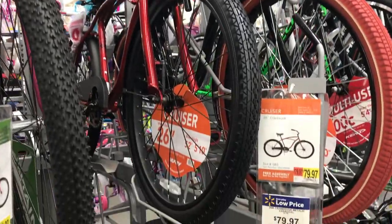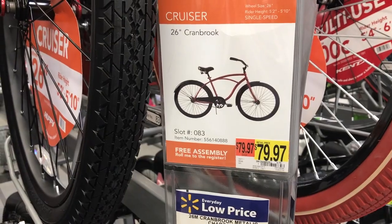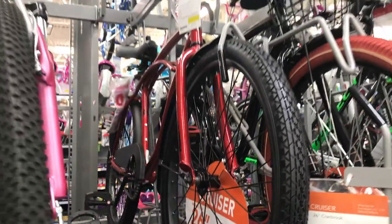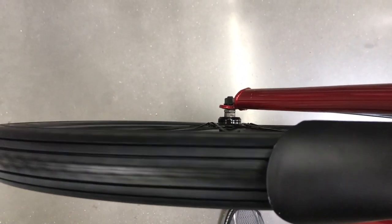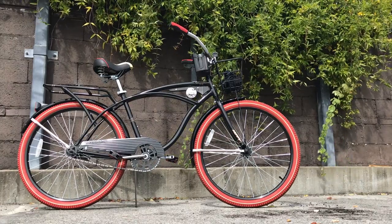I headed up to the bike section at my local Walmart recently, looking for a specific bike — a Huffy Cranbrook, 79 bucks, very basic. This will be a good platform for a project I have in mind. The only problem is the Cranbrook on the shelf had a badly warped rim. I was planning on riding that day, so I ended up picking up the bike next to it.